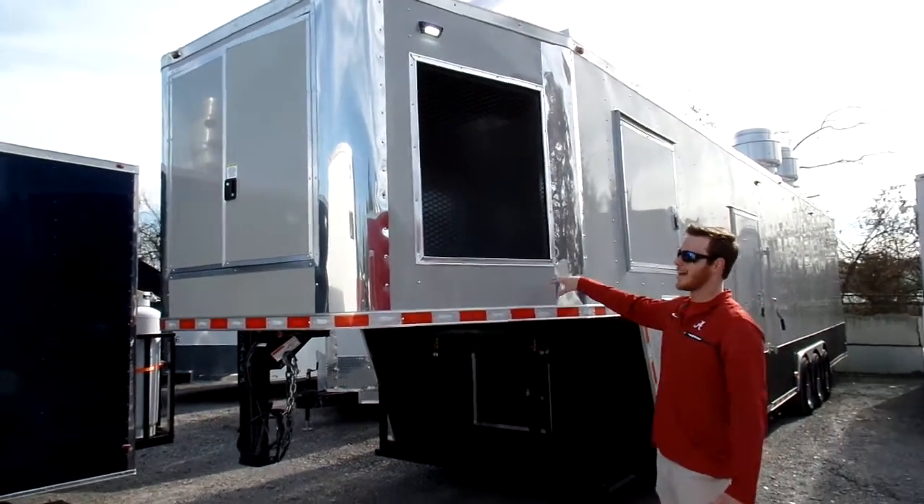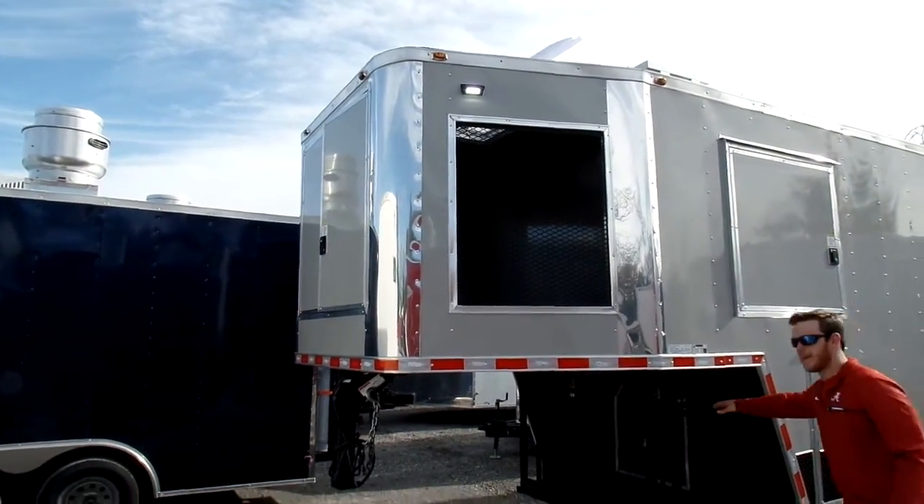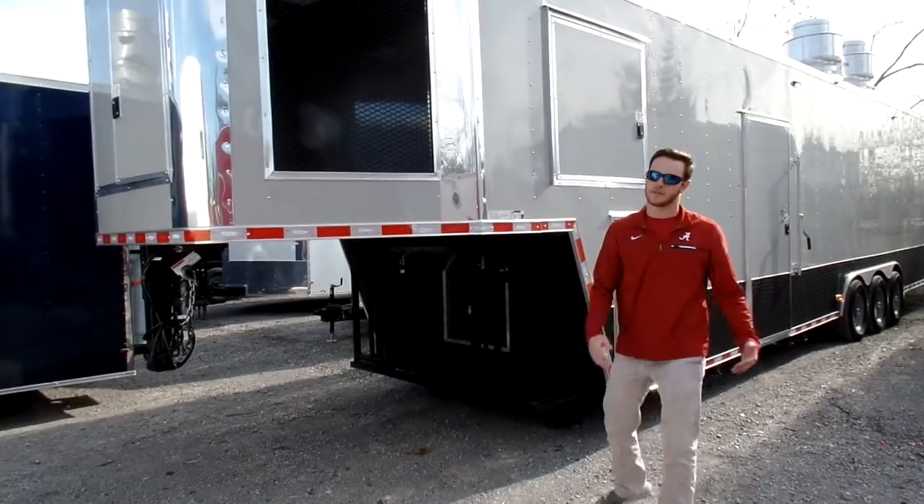On this particular trailer, we've got a 9-foot riser. Now with the 9-foot riser, you're allowed to put your propane cages underneath, whereas on an 8-foot riser, it wouldn't fit.